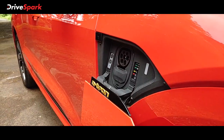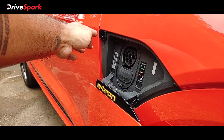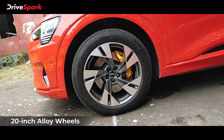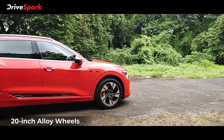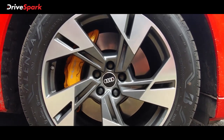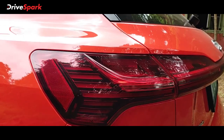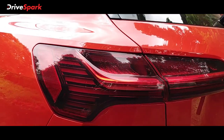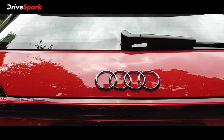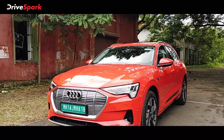There is a charging socket on the side. The window button holds for 2 seconds to operate. We also have dual-tone 5-spoke alloy wheels. Moving to the rear, we look at the rear wheel area and the overall rear design.